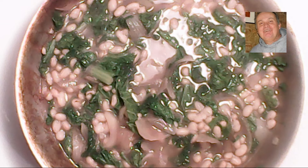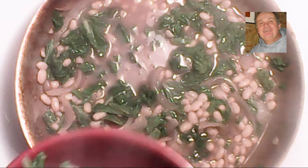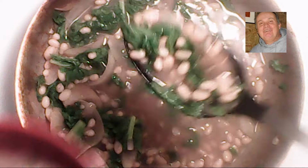Our vegetable soup — or bean and mustard green soup — is done. We can take it right from the pan, put it in a bowl, sprinkle some parmesan cheese on top, and serve it with our sausage. Enjoy!